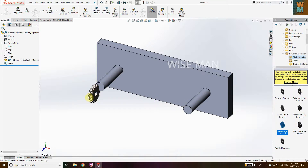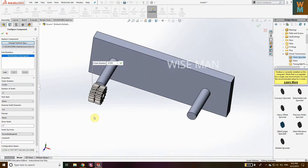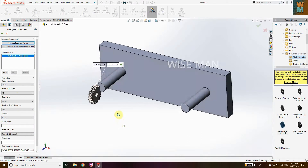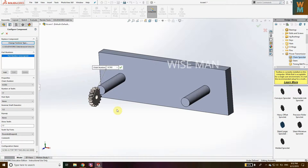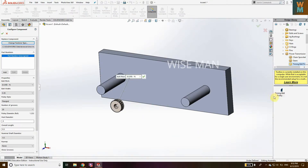Actually, I'm going to teach you the pulley, not the sprocket or chain. Let's close this. For pulley, go to Power Transmission, go to Timing Belt Pulley, and click on Timing Belt Pulley. For pulley we need to take the timing belt pulley — we are going to make the belt position, not the chain.